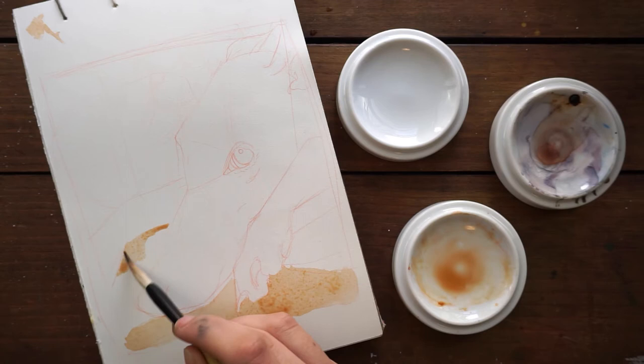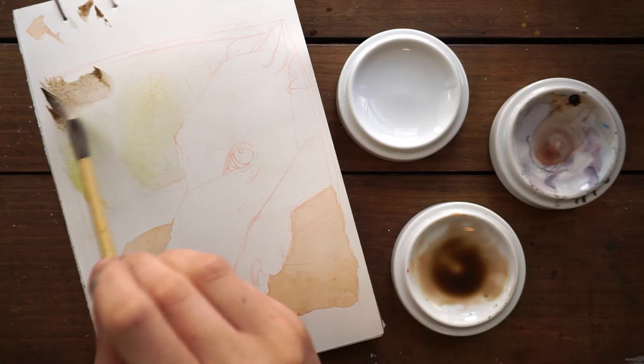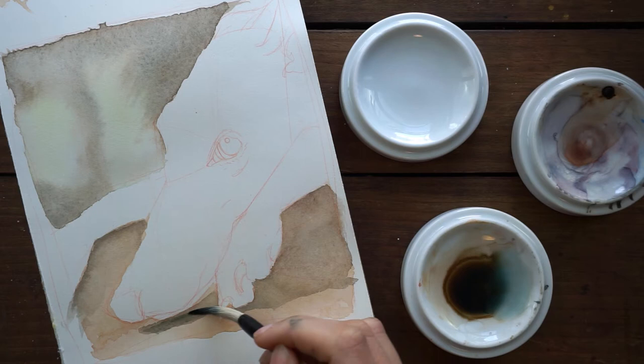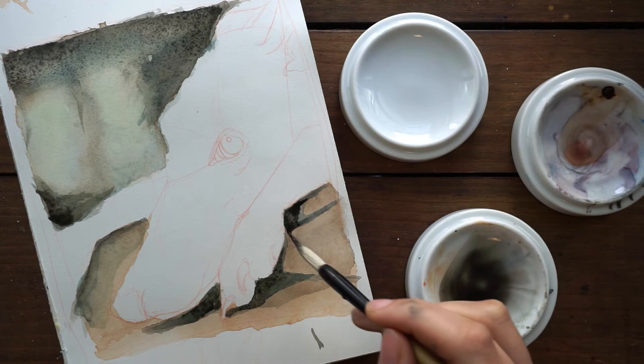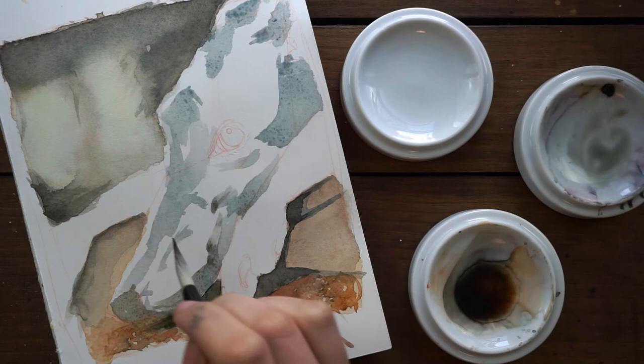I recently launched my Patreon page and announced it to my Instagram followers. I wasn't really expecting anyone to start following me until after I launched it here on YouTube, but a couple of my Instagram followers have been so kind and generous as to support me. The first five people to support me on Patreon will get a custom watercolor sketch of a subject of their choice, delivered digitally — I'll be scanning and emailing them. Surprisingly, two of those slots are already filled, but there are three more available.